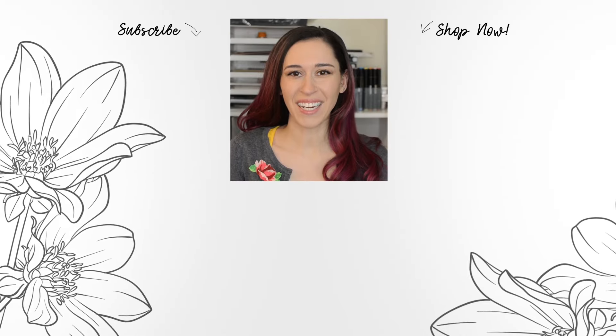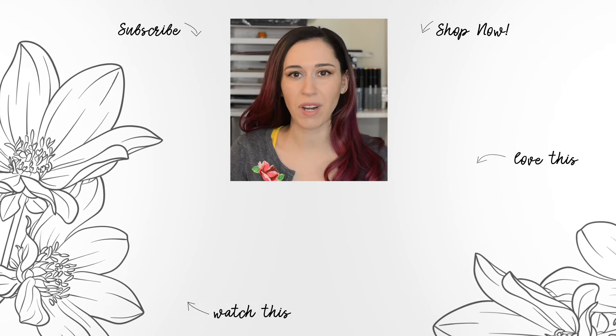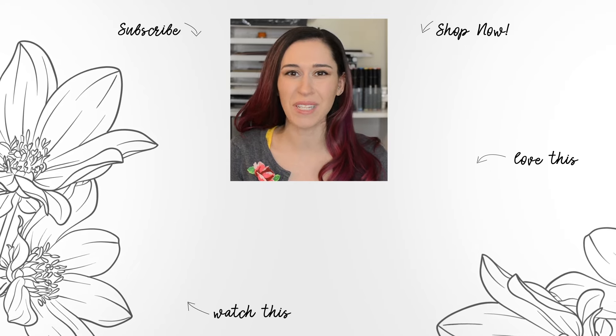Hello Crafters, Jen here. For more tips, techniques, and tutorials, and to discover which paper crafting products are right for you, subscribe to Altenew's YouTube channel. Make sure to hit the notification bell so you don't miss any videos.